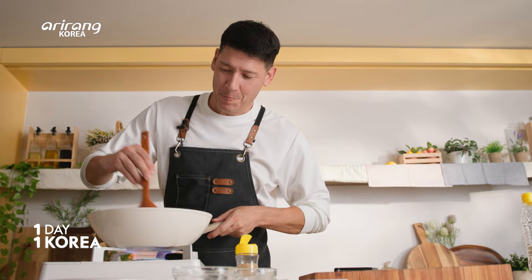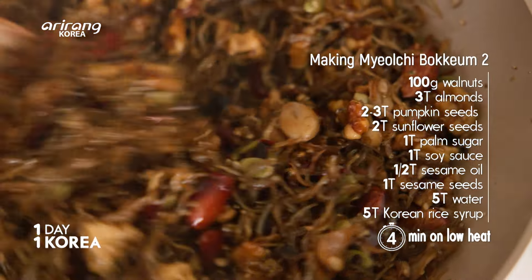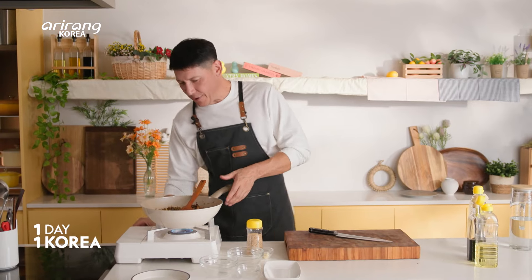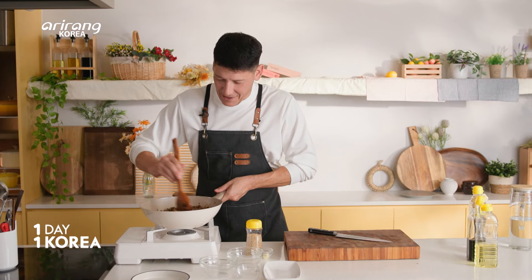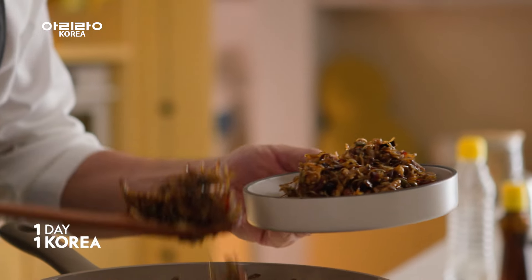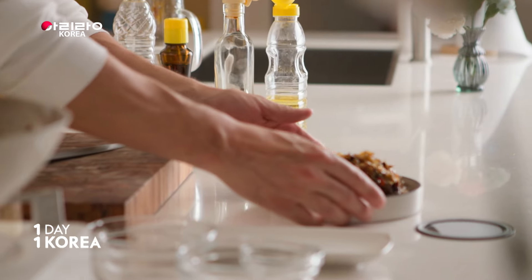We're just gonna cook this until that water is evaporated out and everything is sticky together. That moisture is evaporated — fire off. Myochi bokum is done — look at that!